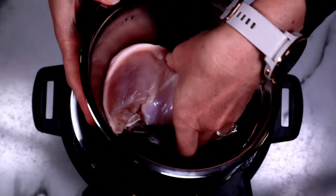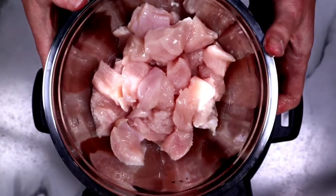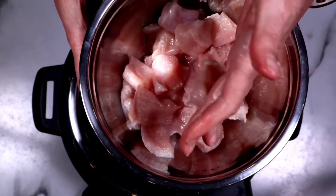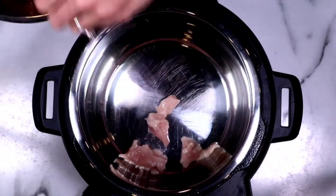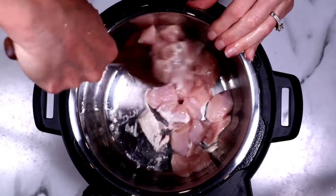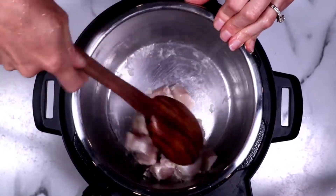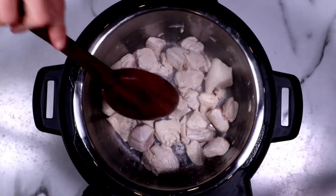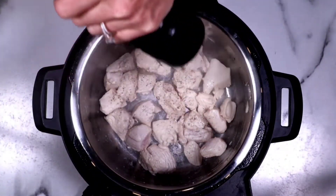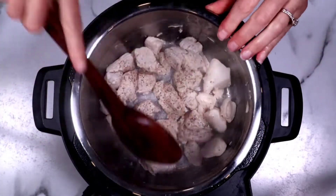Now I'm using one large chicken breast and I'm just cutting it into cubes, bite-sized pieces. You could also use chicken tenders like I used last week, or even thighs — that works also. Once the Instant Pot is hot, add in the chicken. I did not have to do this in batches because I'm only using one chicken breast. If you're using more than one, you might need to do it in batches. We're going to add a little bit of pepper and some salt.